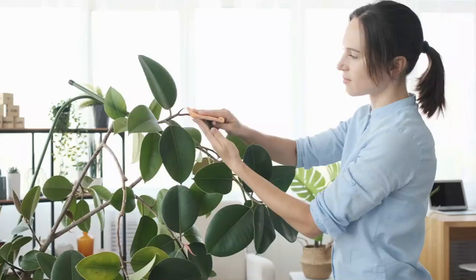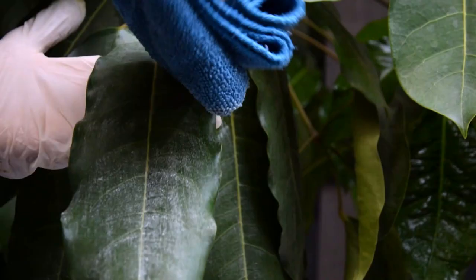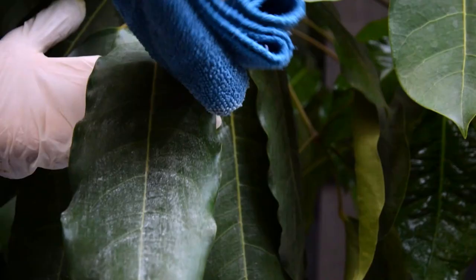Make your plants' leaves shine. Use a soft cloth or brush to apply baby powder to the leaves of your plants, then gently buff them. This can help remove dust and give your plants a healthier, glossier look.